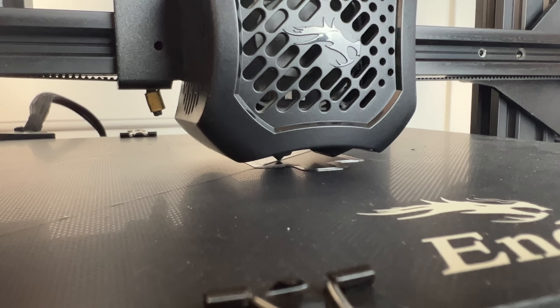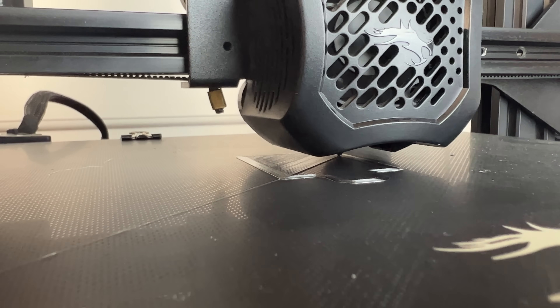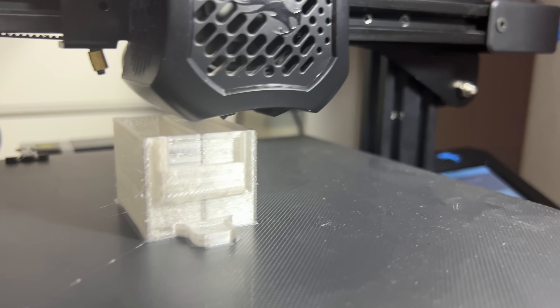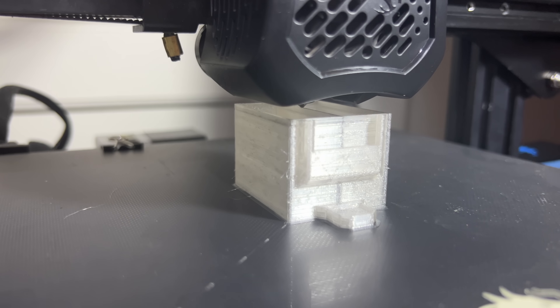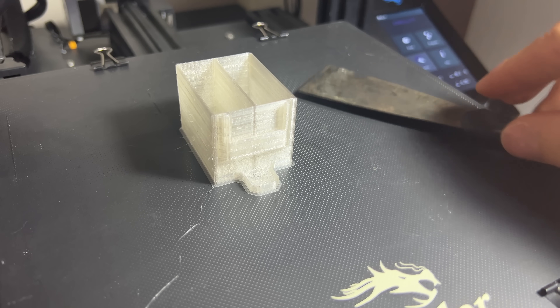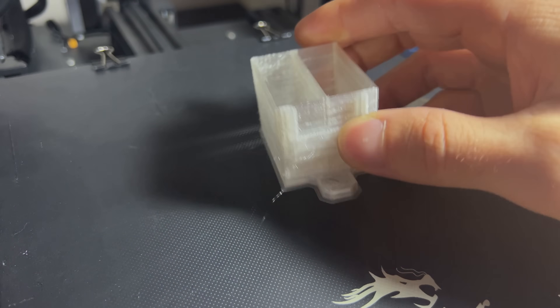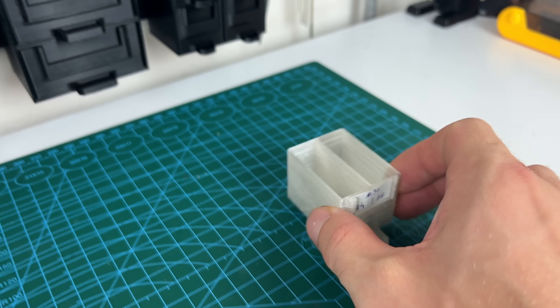Now I will print something really useful — a drawer for my screws organizer.